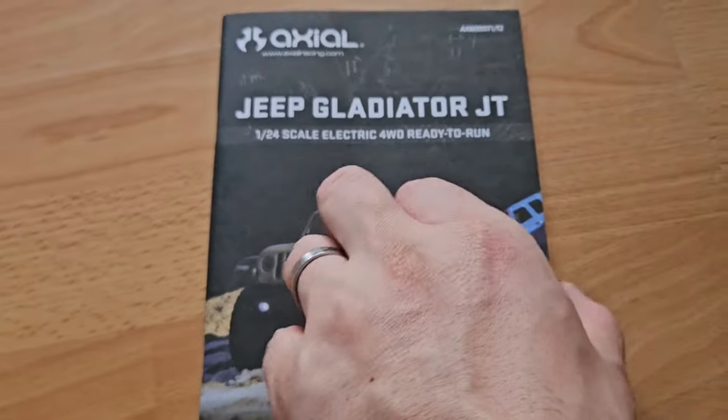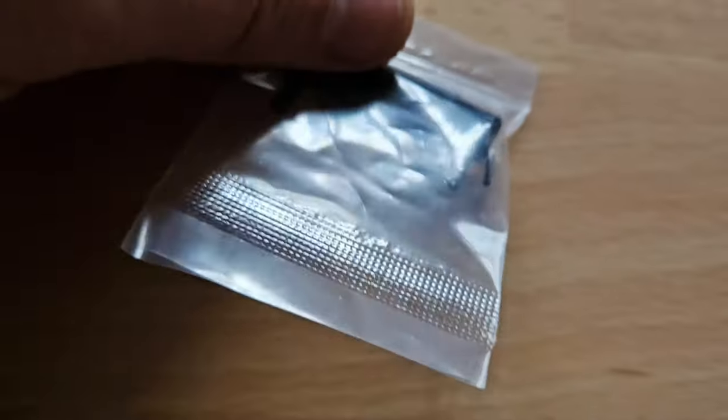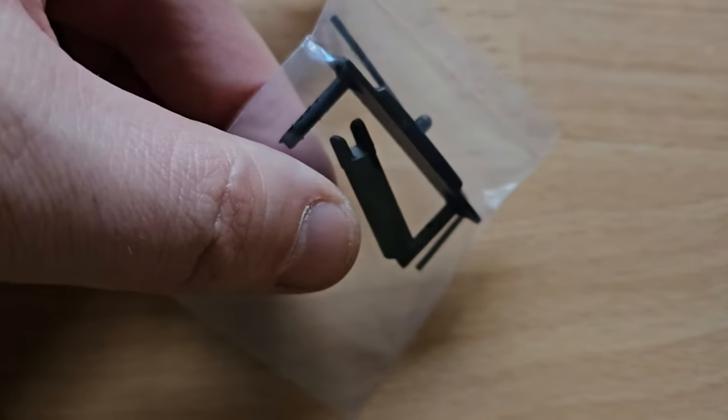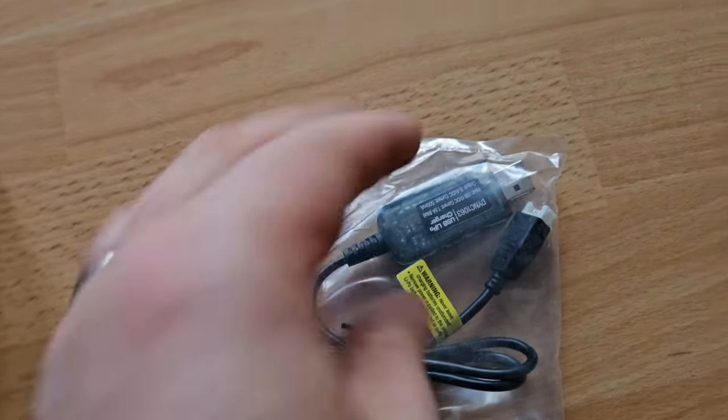Here's our manual — please, please read it. A sticker, some spares and tools, and even the AA batteries — they were not lying. And a USB charger.